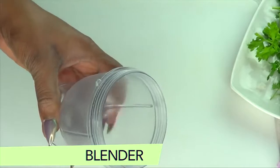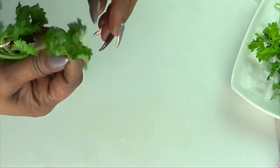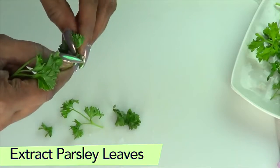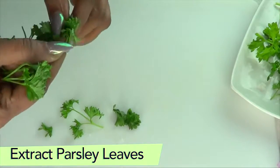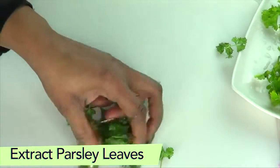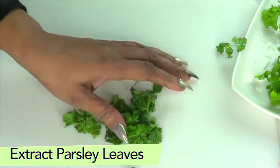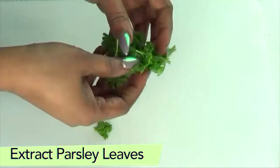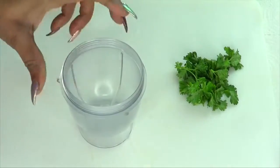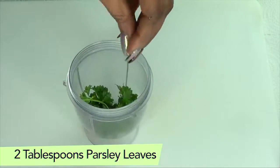You're also going to need a blender for this recipe. The first thing I'm going to do is prepare the parsley — we're only going to use the parsley leaves, about a tablespoon of parsley leaves. Make sure to wash your parsley leaves thoroughly. This eye cream is going to be water-based and we're not using preservatives, so just make enough to last you for seven days only. Here we have our blender with about two tablespoons of parsley leaves.